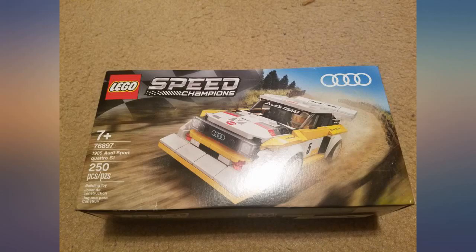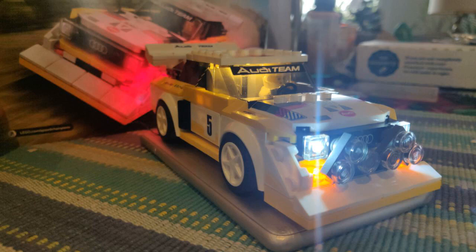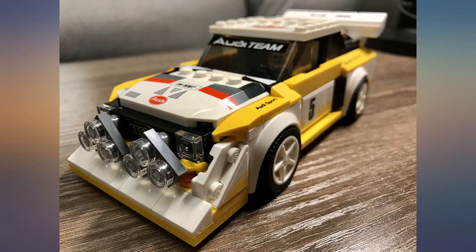Came super fast, a day early — ordered it 2 days ago, box in excellent condition, all appears good. Easy assembly. Worth every penny.